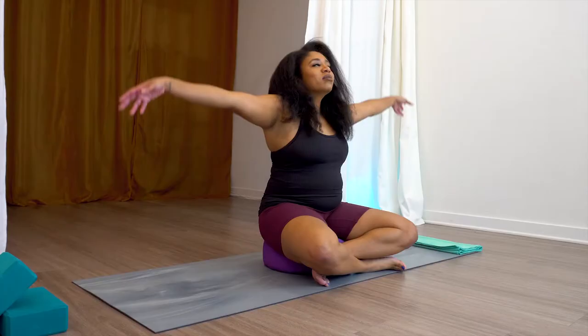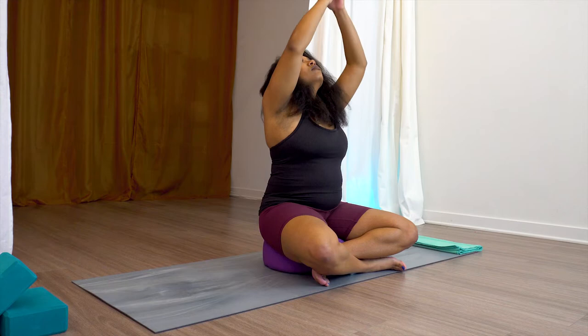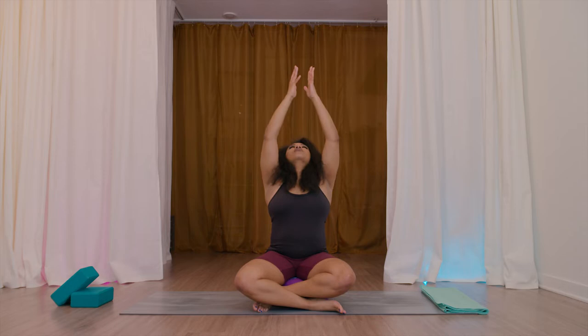Come to a nice seat. You can sit on a pillow. Inhale, sweep the arms up and overhead. Exhale, hands down to heart center. Inhale, arms up overhead. Exhale, down to heart center. Inhale, hands up overhead. Exhale, heart center.